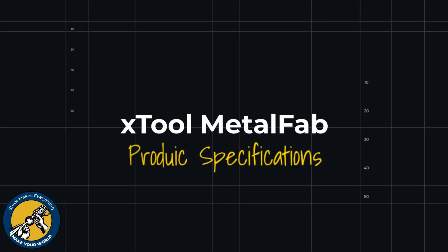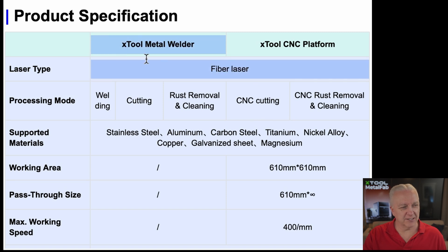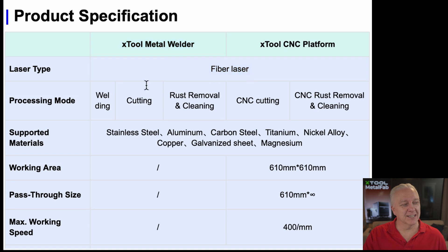I managed to get my hands on the specifications. It's a fiber laser, and there are two configurations: you can get the 800-watt fiber laser or the 1200-watt — very impressive, terrifyingly impressive power. For welding modes, you can do continuous welding, spot welding, and pulsed welding, along with CNC cutting or freehand cutting.